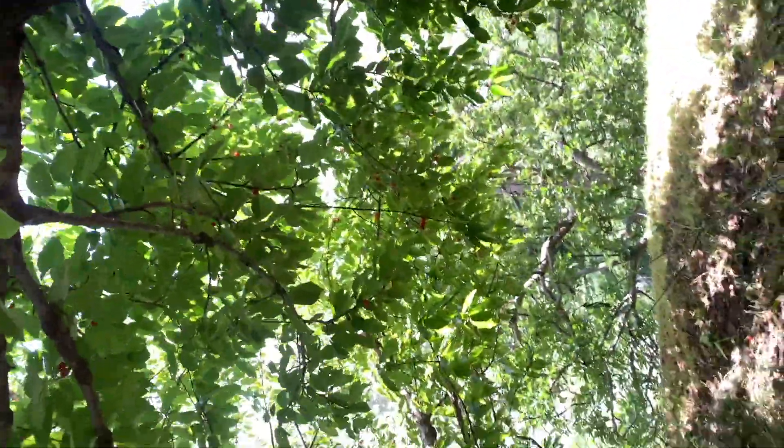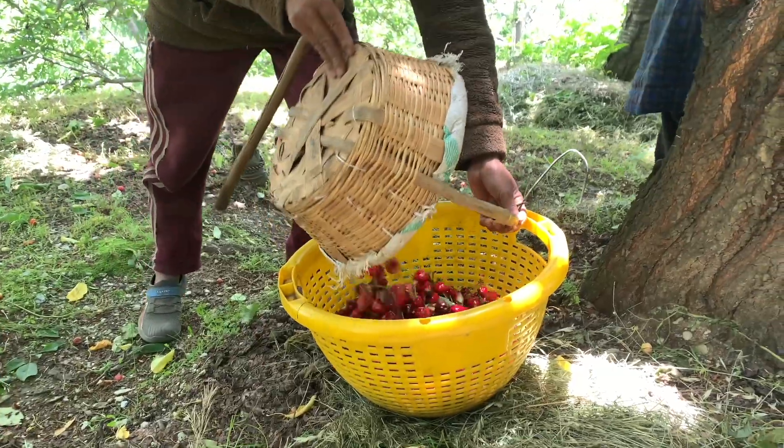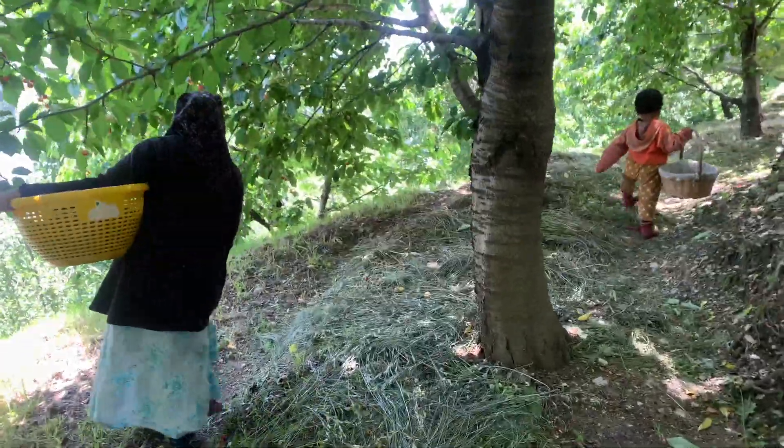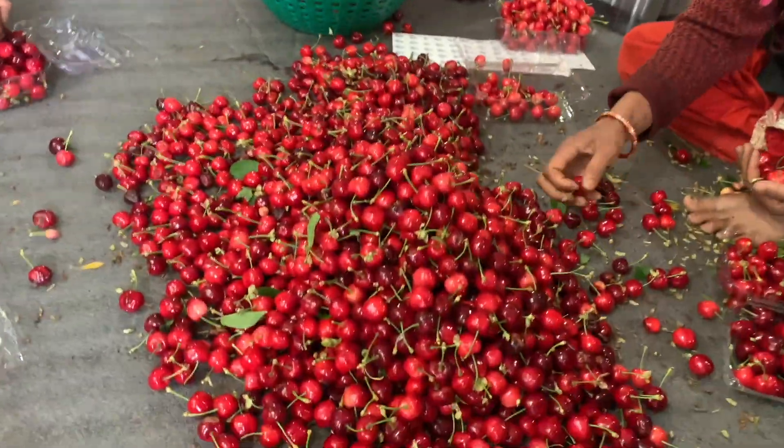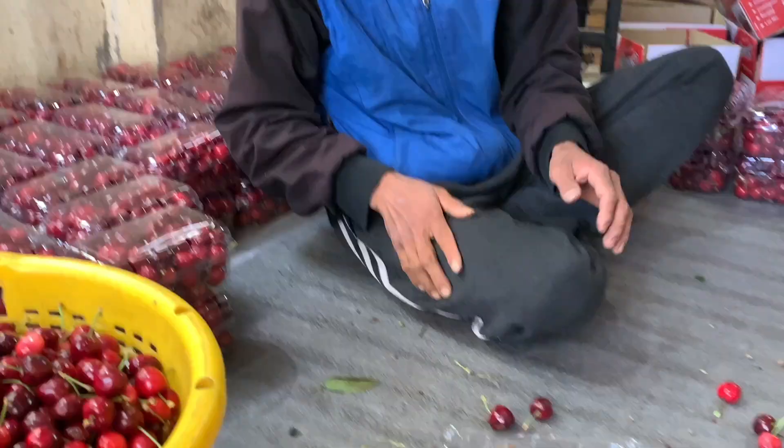This is a basket, which is for cherries. Then you transfer them into a plastic crate. We go to the area where the cherries are being filled into the boxes.